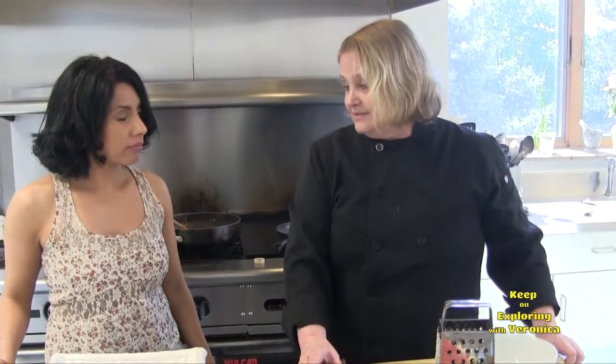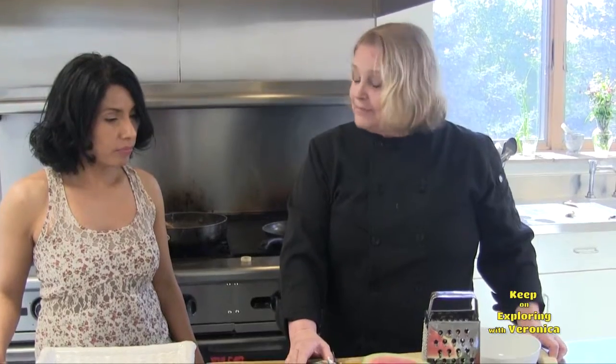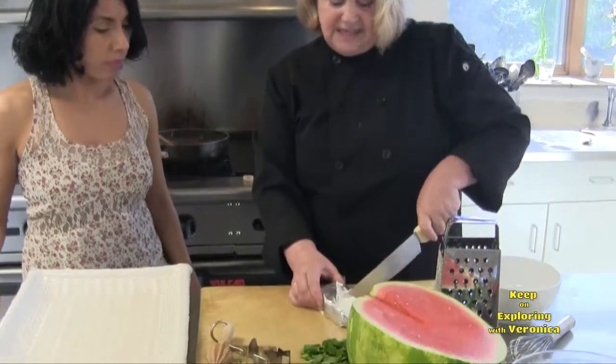Are you ready for dessert? This is going to be really unusual because it's a combination of fruit and cheese. Usually you see that on a party cheese plate, but this is going to be an assembled dessert, a staged dessert.